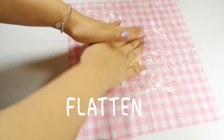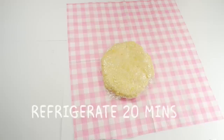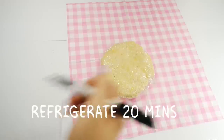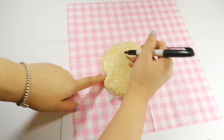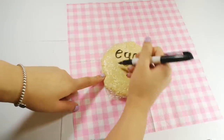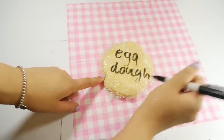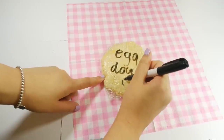Flatten the dough into a small square, circle, or unicorn shape — the shape really doesn't matter, it just has to be small. Be sure to label the dough with names so you'll know which dough is which. The egg one has yellow flecks in it. Draw a heart if you're making this with love.